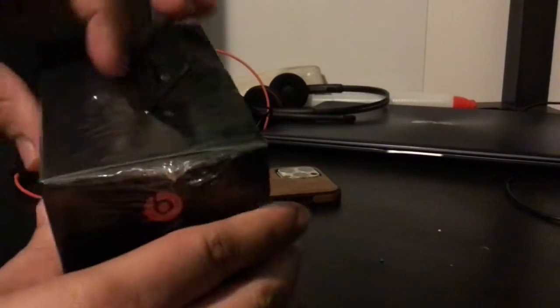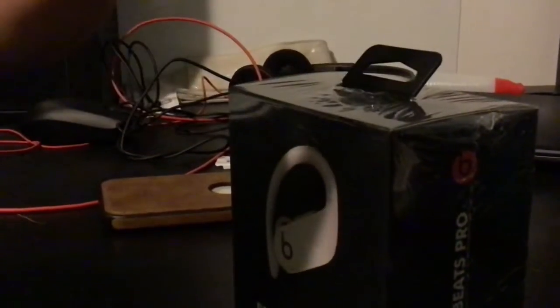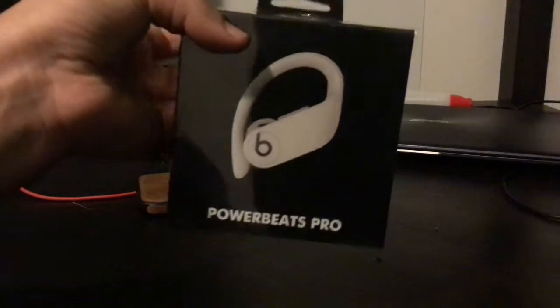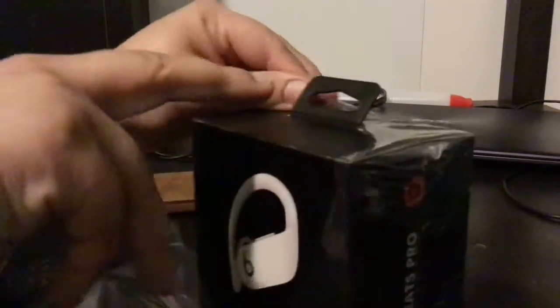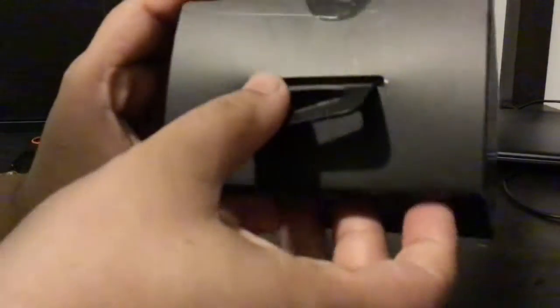Hello everyone, welcome back to another video! I'm going to be doing an unboxing video. This video is about me opening a Powerbeats Pro, so I'm gonna get the things out so you guys can see inside. Here it is — I'm going to give you guys a few looks at the box before we open it.